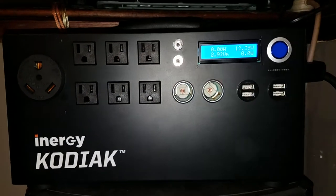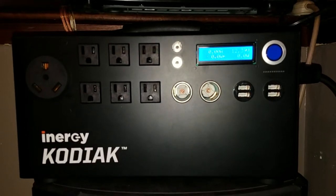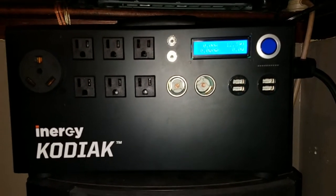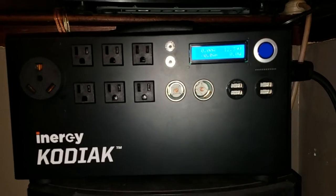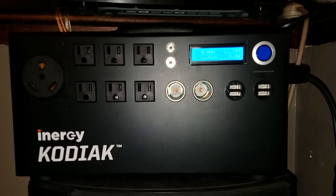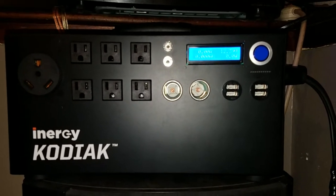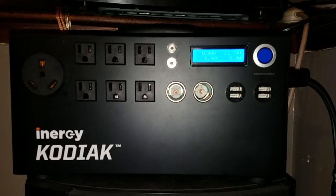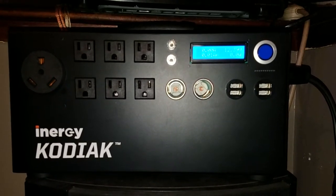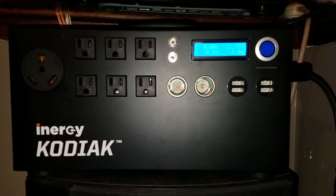Hey YouTube, it's James6420. I finally got it in — the Ecoflow Kodiak. I actually got it about a week and a half ago but wanted to play around with it for a little while. First thing: this is basically a battery-operated generator.